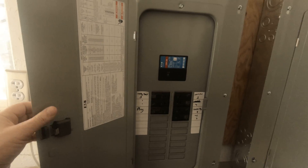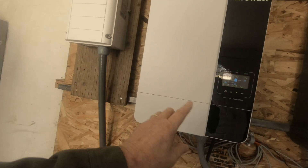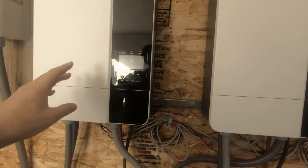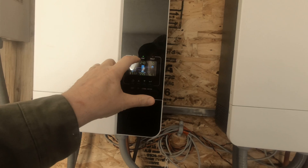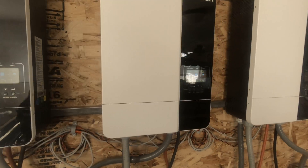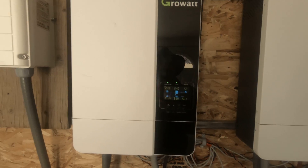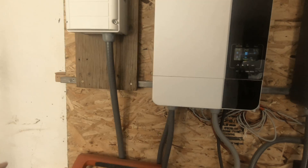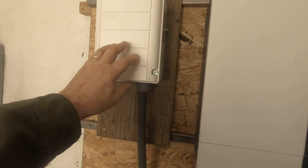This one provides power to the inverters. So if I have too much load, it'll kick up and bypass my inverters. This only does the imbalance.